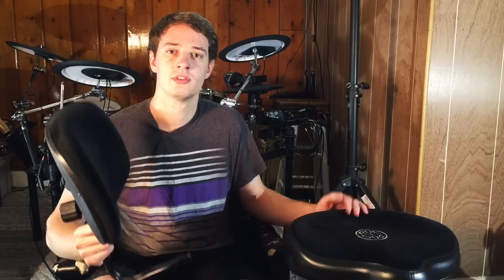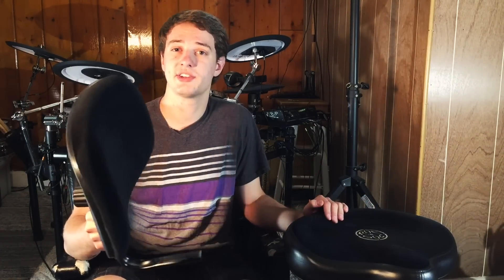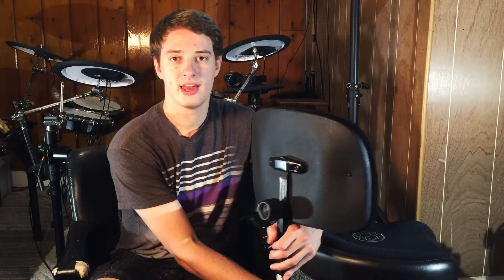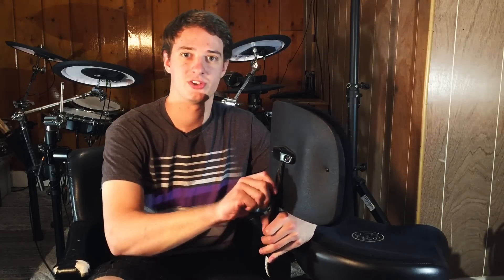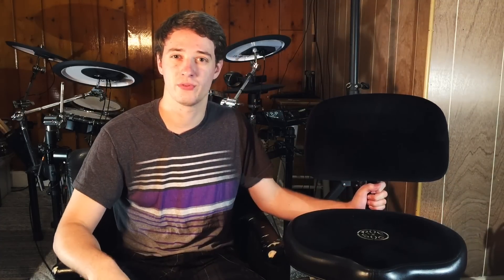If you want to spend an extra $45 for the back piece, it's very nice — it gives you a bit of support in your lower back. It is adjustable and can go up very high, which is great for people like me because I'm well over six feet tall. The fact that this entire chair including the back piece can go up so high is really essential for me.